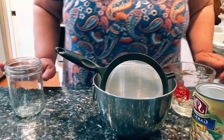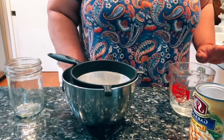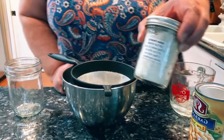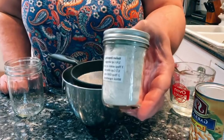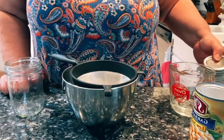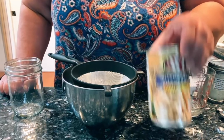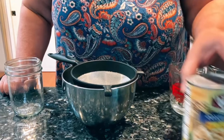Drum roll, please. The Righteous Kitchen. Hi guys, I am back. I just did a live demonstration on how to make the Good Seasons Italian Dressing Mix, and I am going to use it to make marinated garbanzo beans.